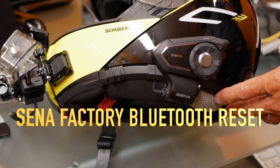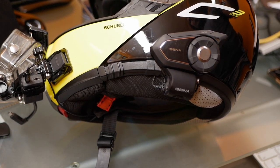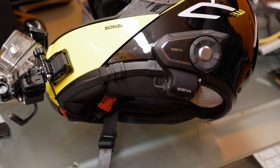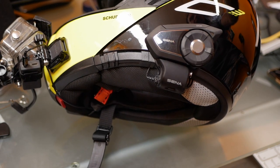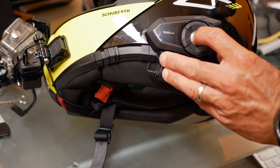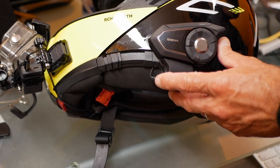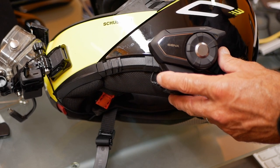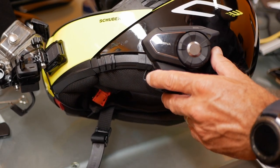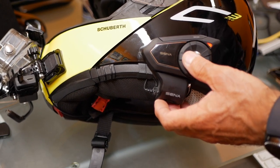First, I'm going to show you how to factory reset the Senna Bluetooth on your helmet, and also clear my phone and Zumo GPS to remove current presets. To reset the unit, first turn your Senna intercom on by pressing the jog dial and phone button together. Then hold the phone button for 10 seconds — you'll see a solid red light. Right now it's flashing blue, so we'll hold the phone button for 10 seconds. Once you see the solid red light, press the jog dial once, and Senna is factory reset.